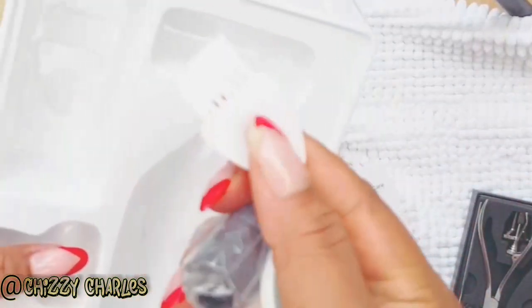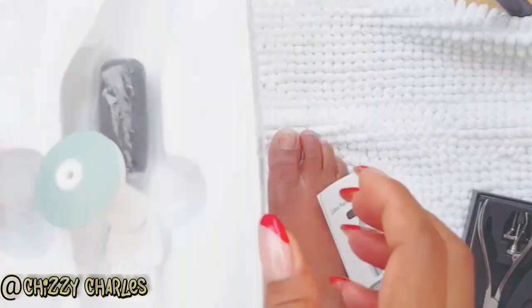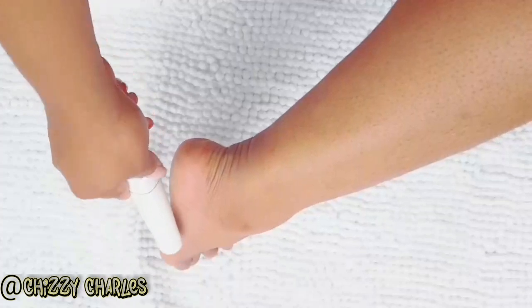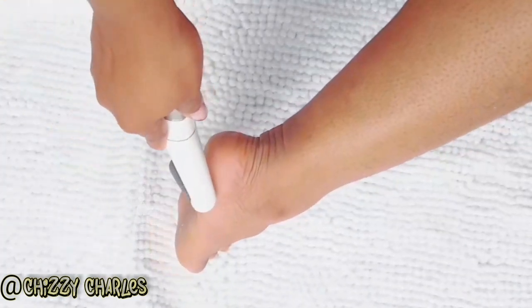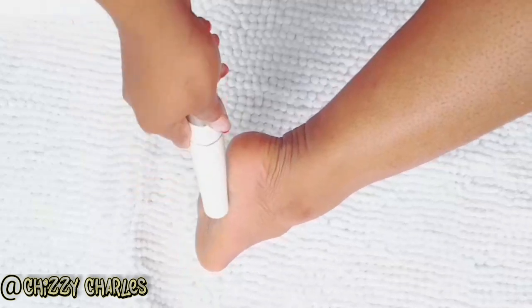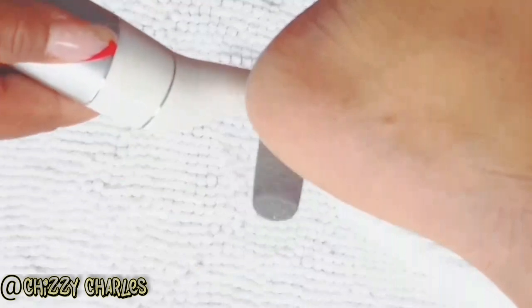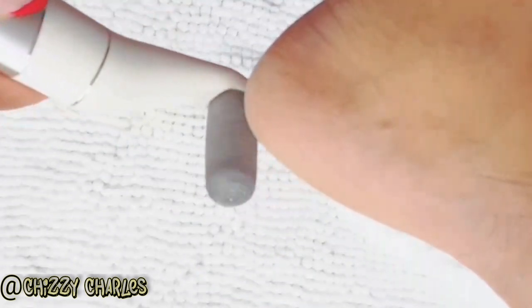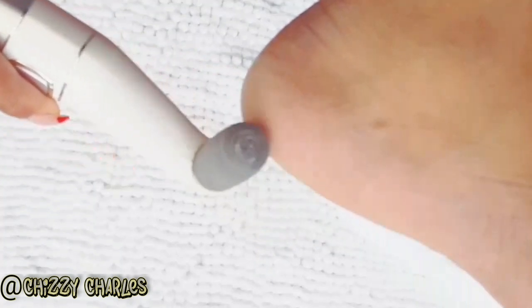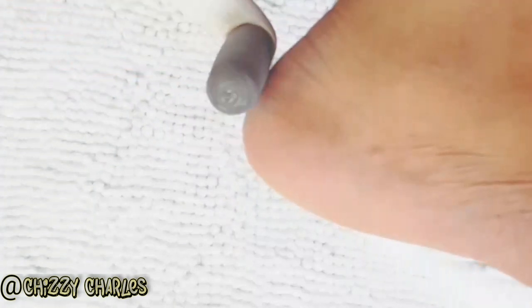Let me show you how I use it. I'll be honest — the first time I used this I tried to put more pressure to get the calluses out. But this tool says no — just a close-up view: I am using no pressure at all and it is removing all the calluses on my feet. You can see it — that's why I'm getting the camera closer.